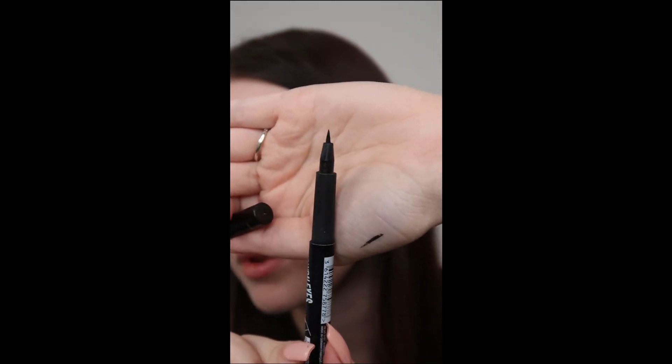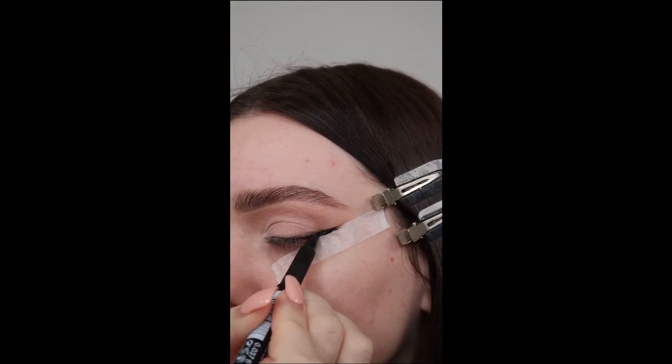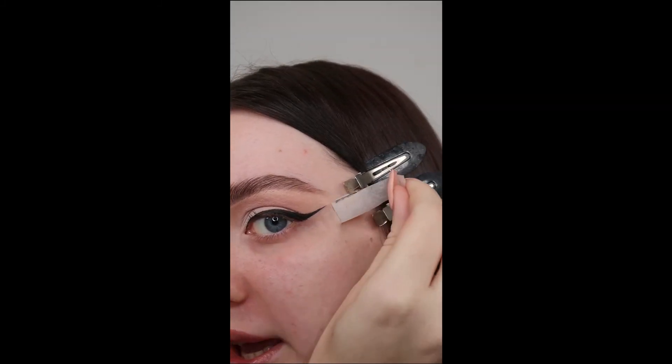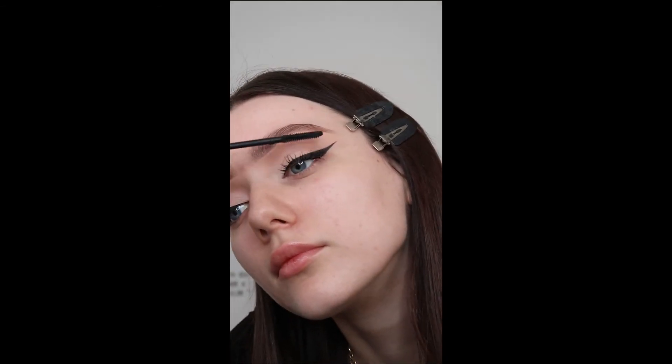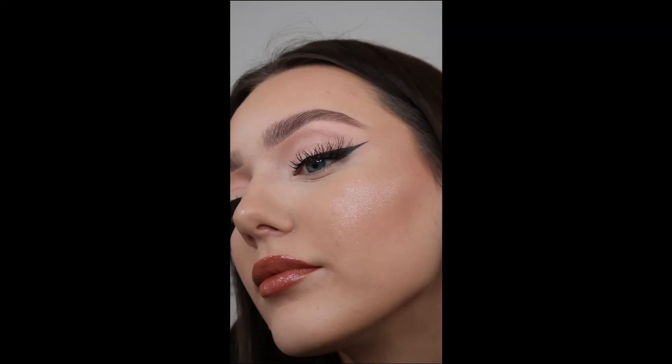Go over what we've already done, and once you remove the tape you should have a perfect winged eyeliner. Pop on some lashes or falsies, finish the rest of your makeup, and that is how you do an easy winged liner. Don't forget to subscribe for more easy tutorials and I'll see you in my next video.